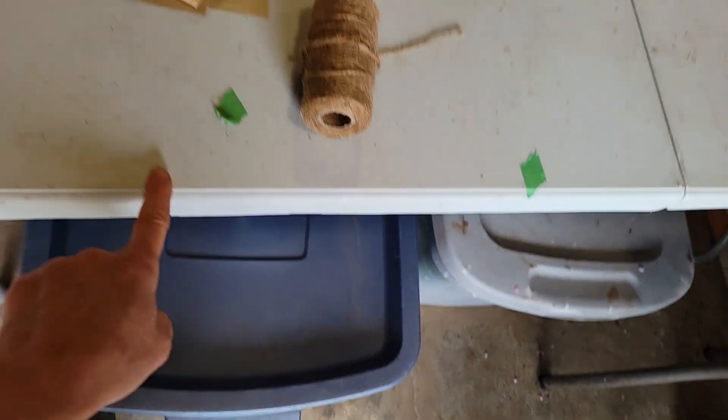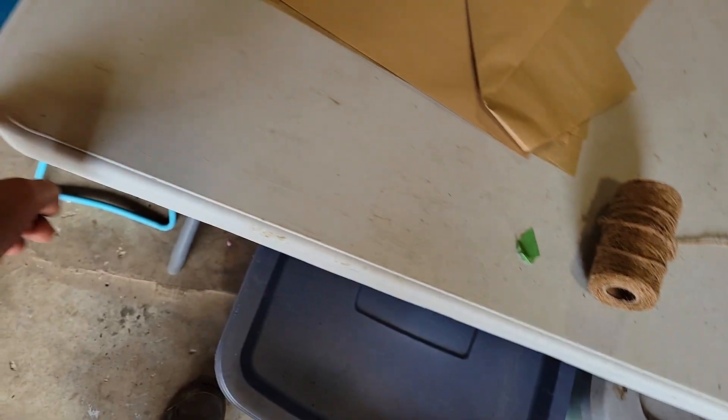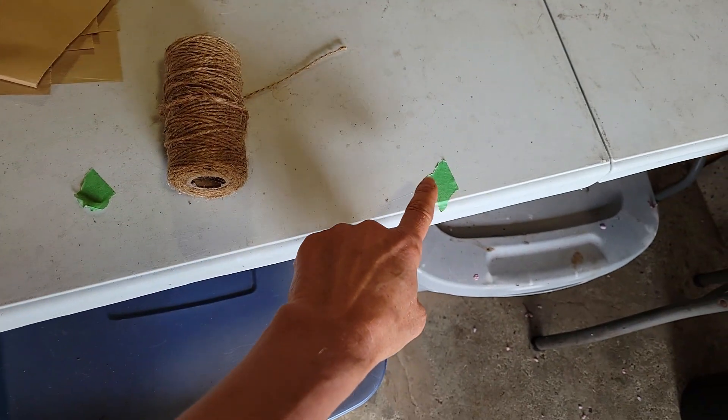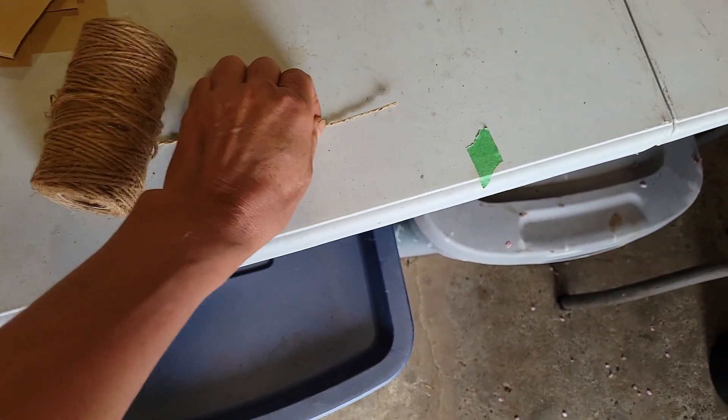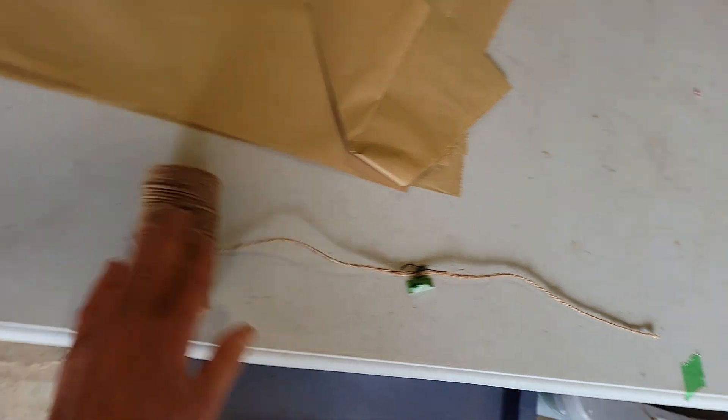I've got another mark on the table at the edge of the table, so from here to here is the length of twine that I want to cut. I can just unroll it to the end of the table and cut it — and I have the length of twine I want for the bouquet.